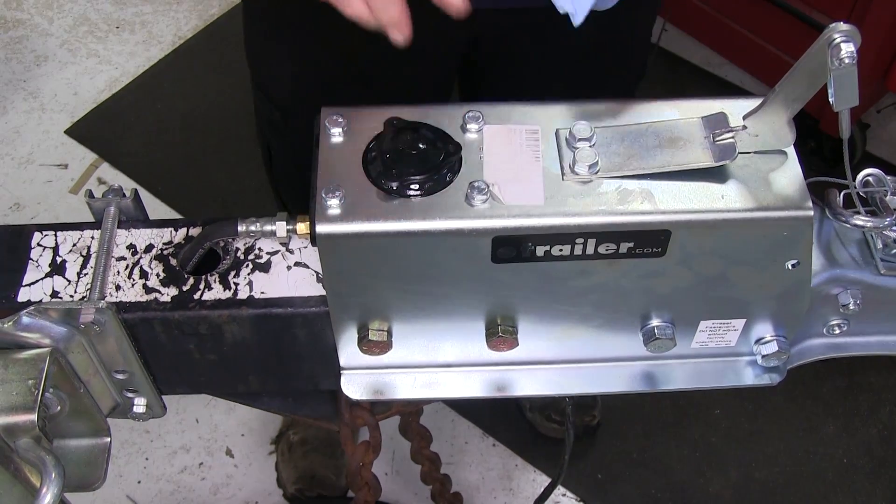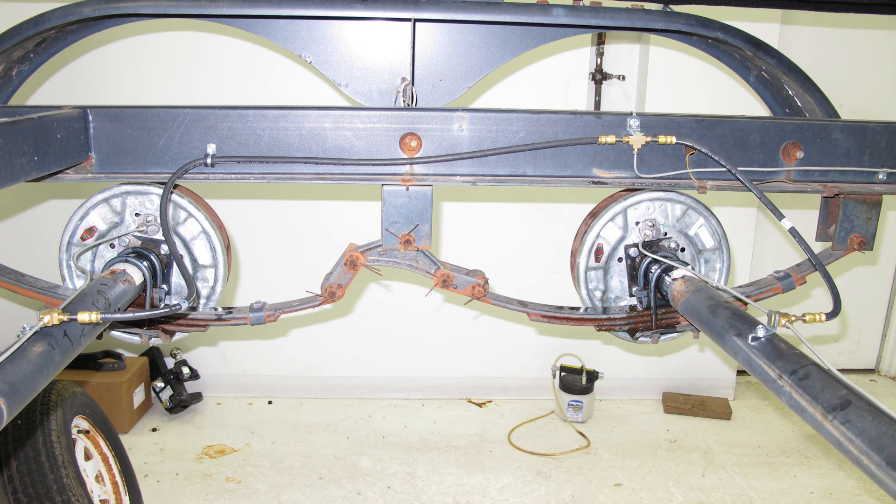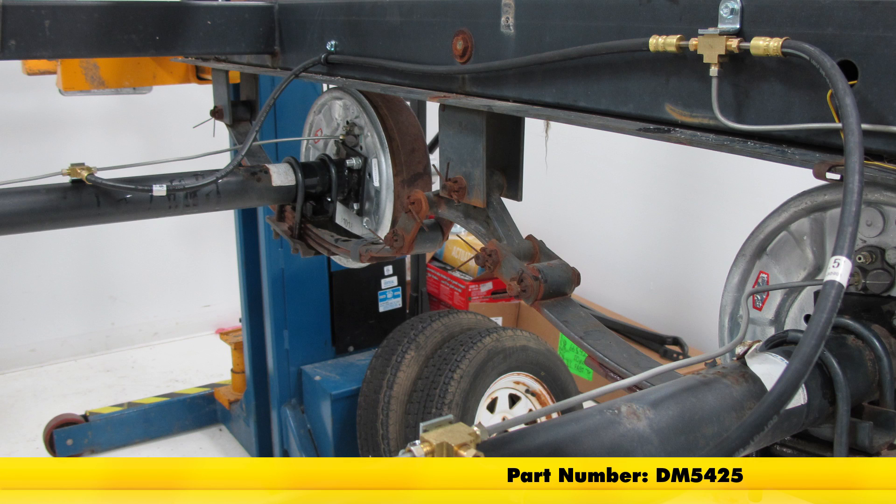Now that we have the system completely bled out and the master cylinder cap back on, this will complete the install of our Demco Hydraulic Brake Line Kit for Tandem Axles, part number DM5425.